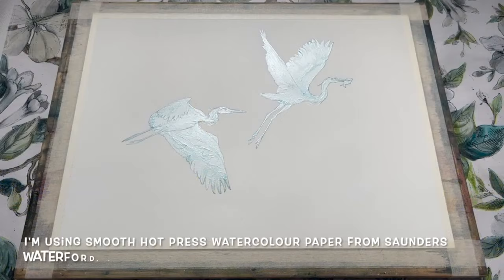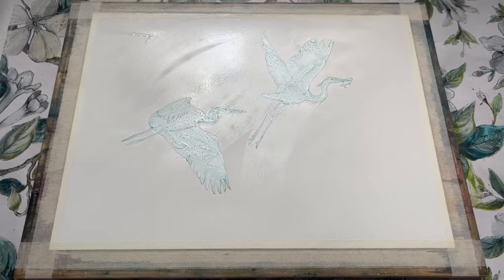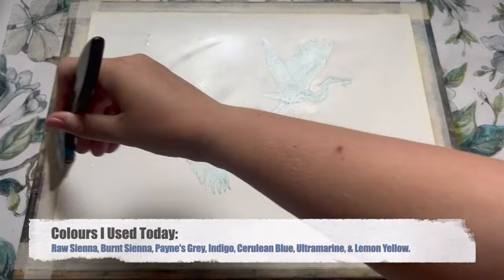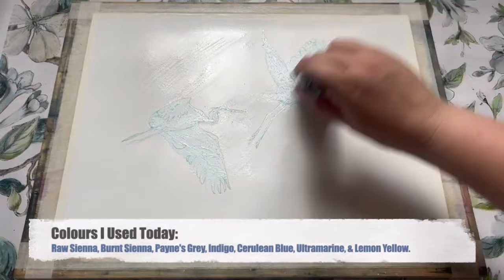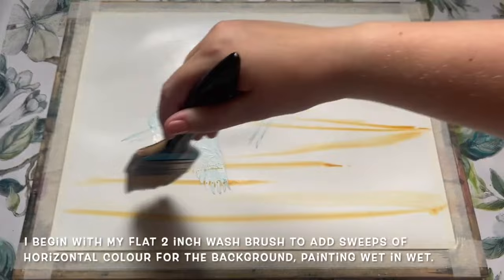I'm painting on a smooth hot press watercolour paper today from Saunders Waterford, size 28 by 38 centimetres, nice and large to accommodate these handsome and statuesque birds. Once I got my shapes loosely sketched out in HB pencil and protected with some drawing gum, I am now covering the whole paper with some clean water to begin with, to create a nice washy loose background.